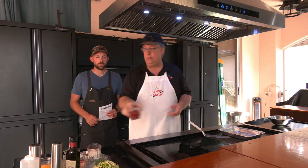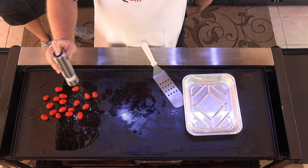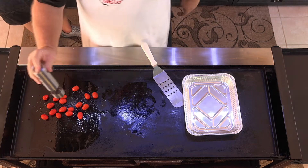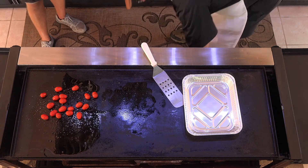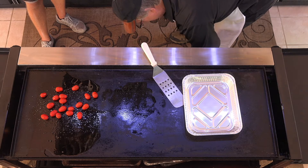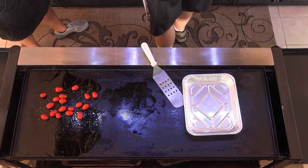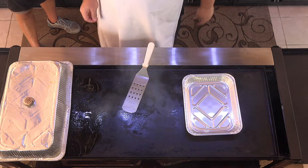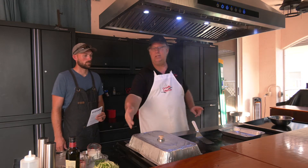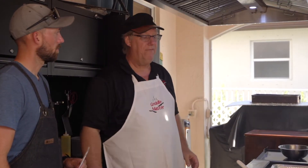We're going to drop our tomatoes on here — half a cup of tomatoes. A little bit of salt, a little bit of pepper. And we're going to dome it. We are roasting — look at that heat coming out from under there. We've got convection bake roast hitting those tomatoes. We're going to hit them for about seven minutes just so that they can brown.